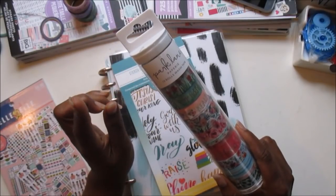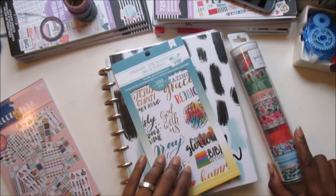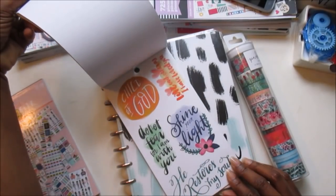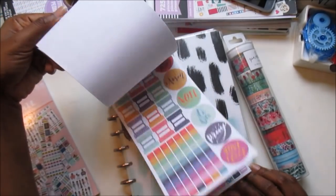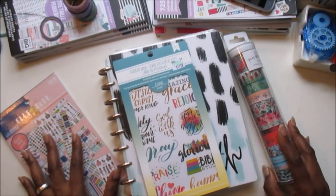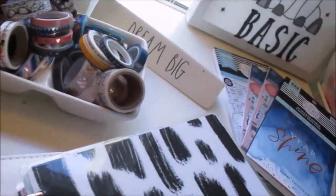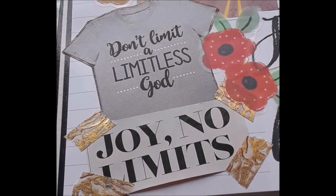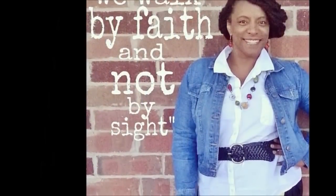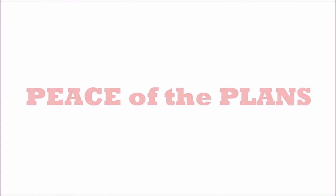Daylight savings time is on Sunday, and to me that always signifies spring is coming soon. So I'm going to set my planner up for that. And I may dip into this really pretty American Crafts Faith sticker book to get some quotes and things out of here. So if you want to see how all of this comes together, just stick around.